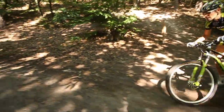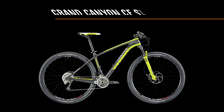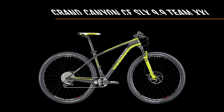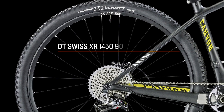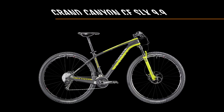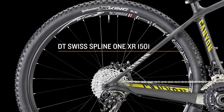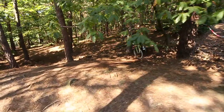DT Swiss Spline 90 XR 1450 wheels are exclusively designed for Canyon and with their super light 190 hubs, ceramic bearings and aerodynamic profile, they provide the pinnacle in performance for the 9.9 Team and XXI Team version. Meanwhile, the CF SLX 9.9 comes complete with DT Swiss Spline 1 XR 1501 wheels that provide extra drive and better traction through corners due to their wide rims.